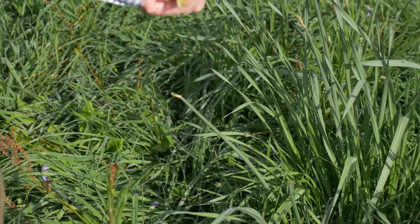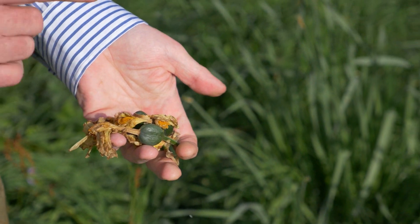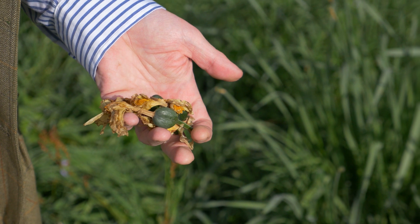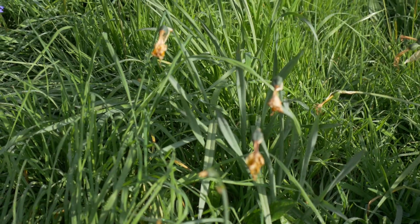What you're doing is preventing the plant wasting any of its energy producing these huge seeds. So what we hope now will happen is as the leaves die away and as the stems die away, all that energy will go back into the bulb to enable it to flower properly next year.